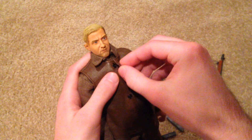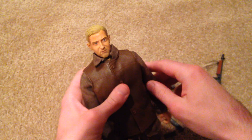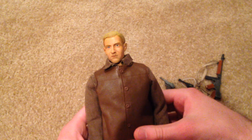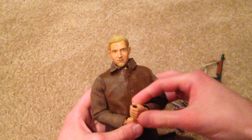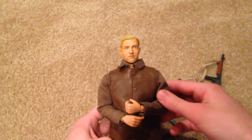All right guys, so that's Dragon British figure Johnny Vicks. This is a really really nice figure. I definitely recommend picking this guy up if you can. Like I said, he's very hard to find and you're definitely going to pay a lot of money for him, but he's worth it — definitely worth it. Very cool figure. I hope you enjoyed this video guys, thanks so much for watching and I'll see you in the next video.